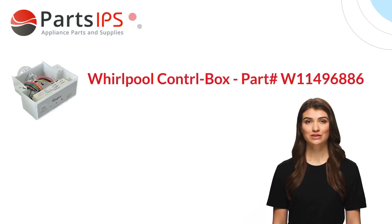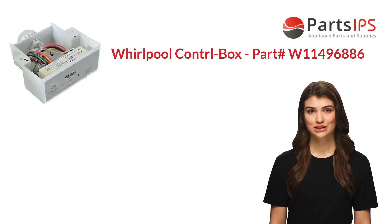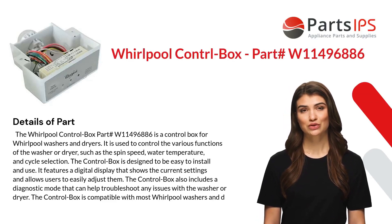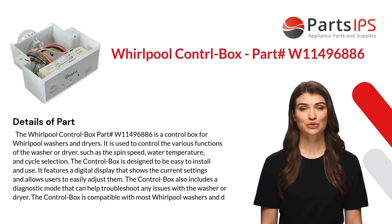Hey, my name is Cody. I am a digital presenter for Parts IPS. Today I am going to talk about the Whirlpool control box part number W11496886.